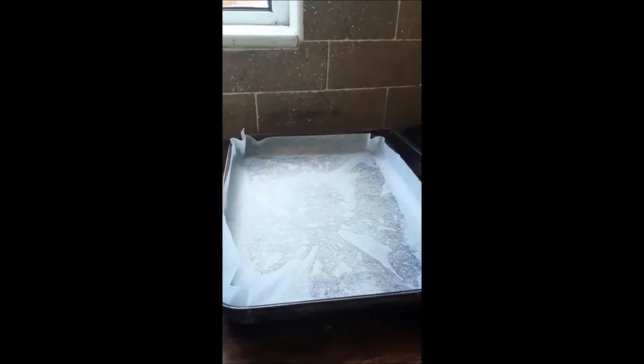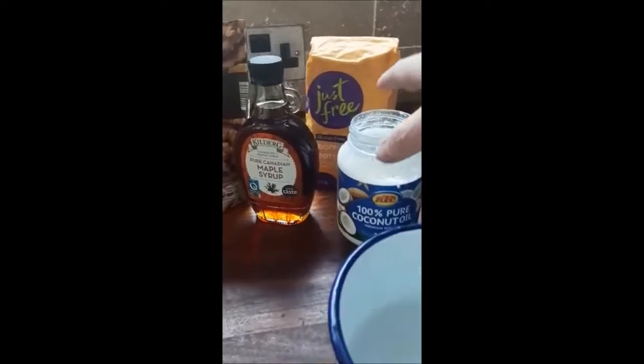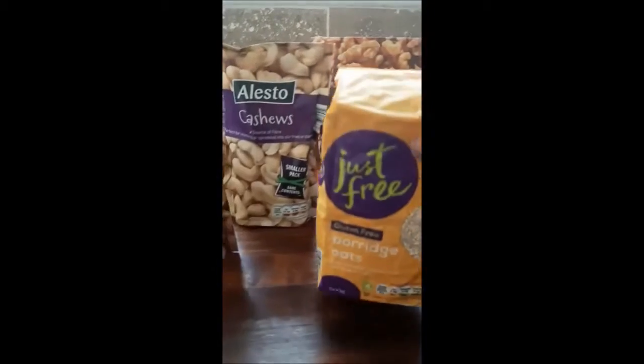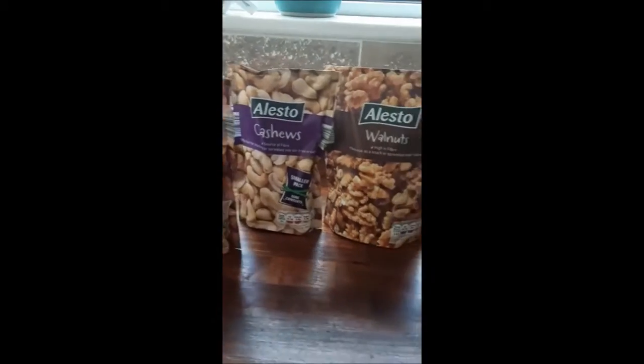First of all I have the tray ready here, and in the oven a pot because I must melt the coconut oil and maple syrup. Then we have the porridge oats, which are gluten-free, and I'm going to add a variety of nuts.